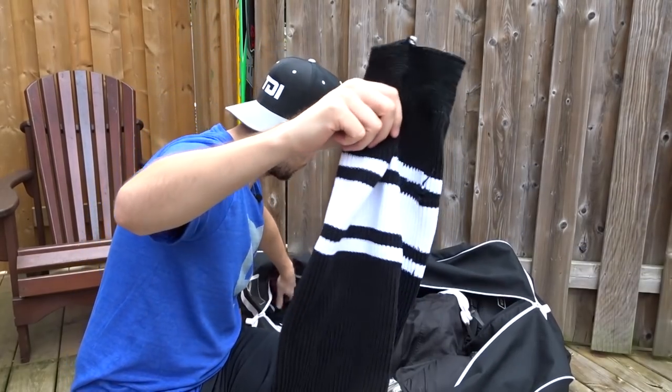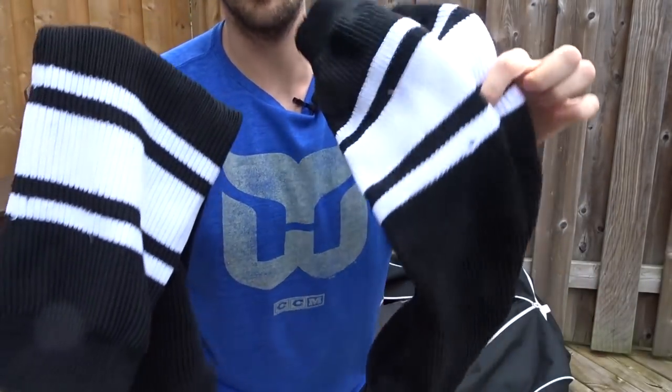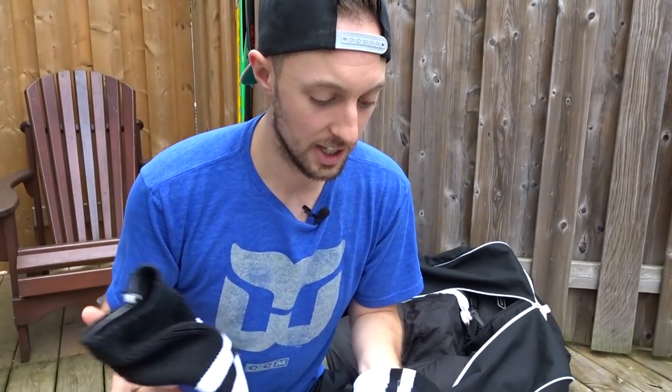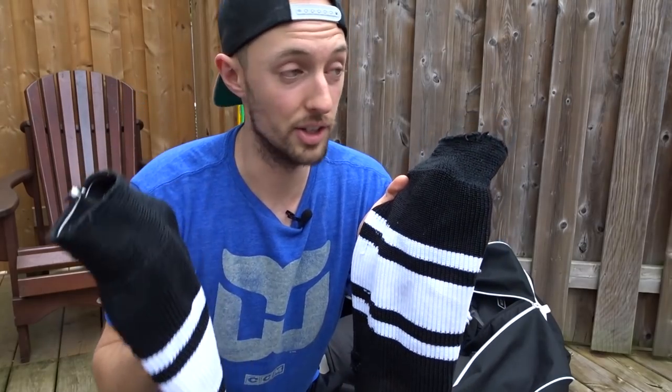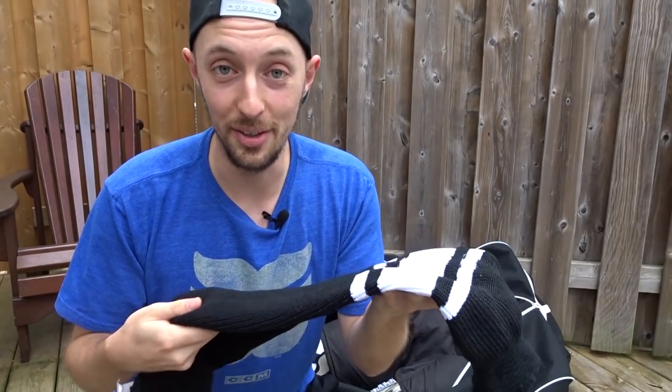After you put on the shin pads, you've got to put on your socks. Now, these are my beer league socks. They're the old kind of cotton socks — these are the only kinds I've ever used. I definitely want to try to upgrade to the newer, more modern Reebok or CCM versions.